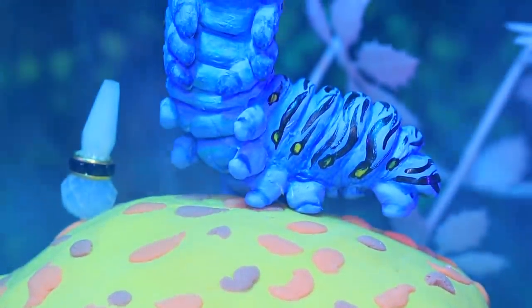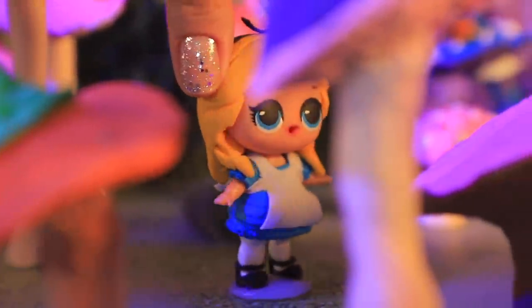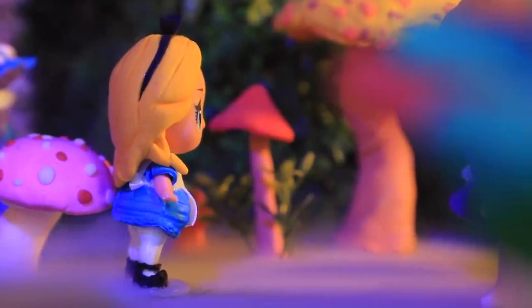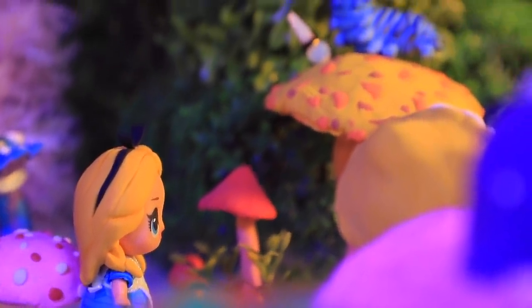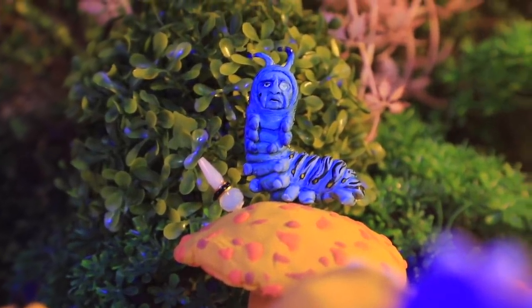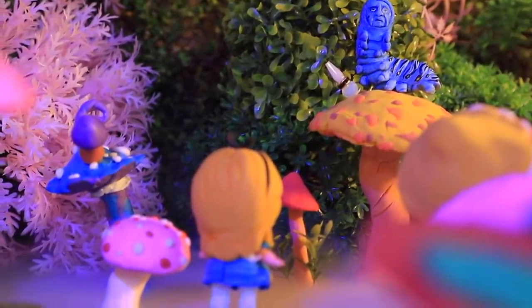'Who are you?' asked the caterpillar. 'I hardly know, sir!' replied Alice timidly. 'I have been changed so many times since this morning, you see!' 'I don't see!' said the caterpillar strictly. 'Explain yourself!' 'I'm afraid I can't explain myself, sir, because I am not myself!' Alice replied.